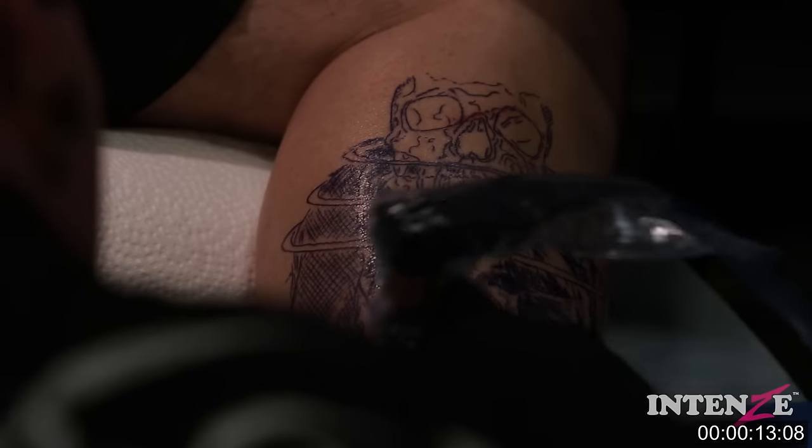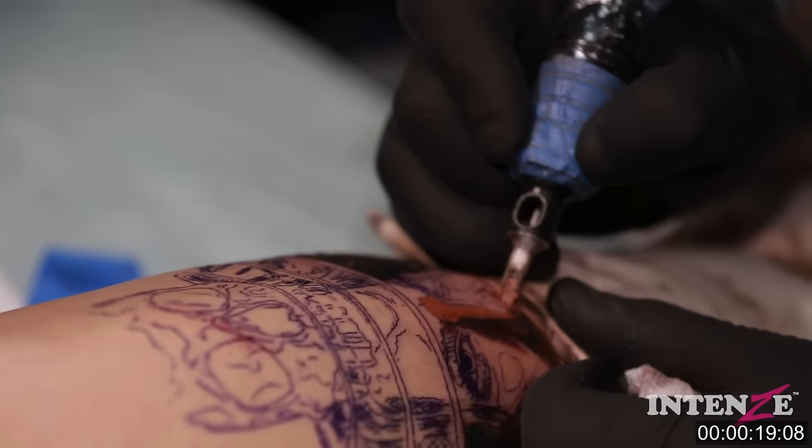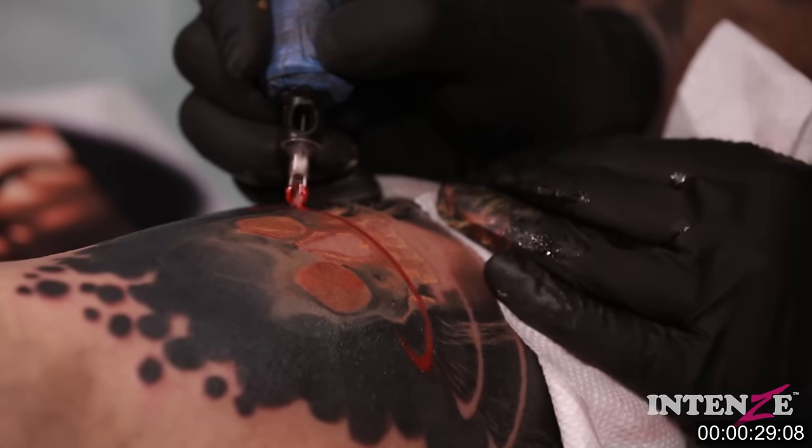My name is Randy Engelhardt from Zwickau, Germany and I'm an intense artist. Mario came to me and asked me to do something together with an own color set. I sat down at night thinking about a color set and thought: Intense right now has 180 colors around — what can I do better?